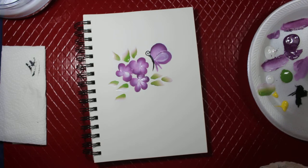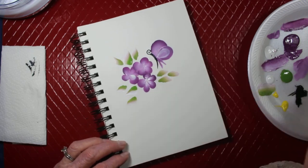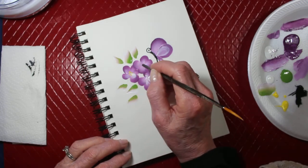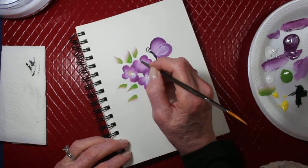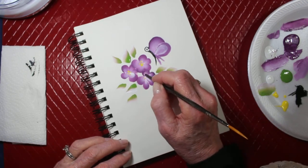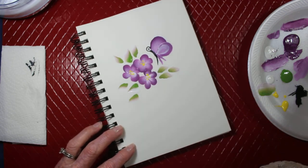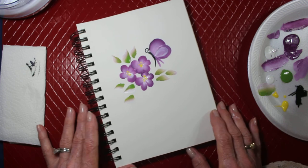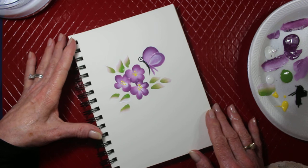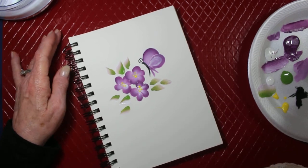You can take the tip of your liner brush and just tap little dots in the middle of your flower. And then you have a nice little beginner's painting using one stroke. Thank you for joining me, I appreciate it — come back again, take care, bye-bye.